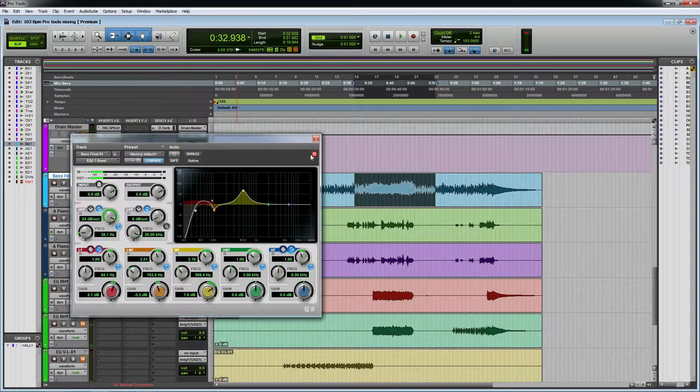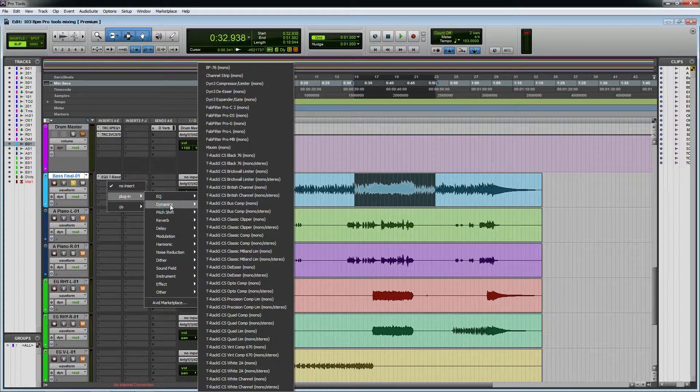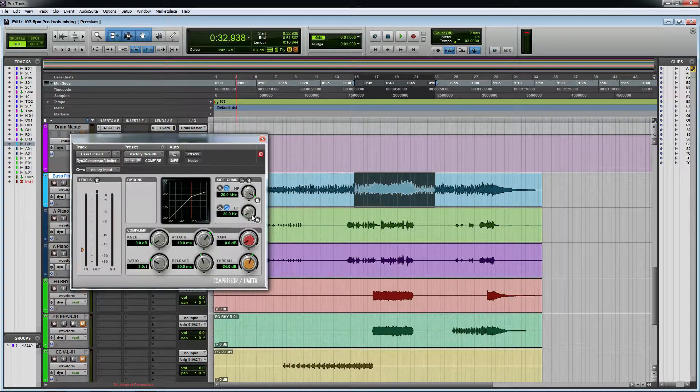Okay. The solution is to compress slow. I will use the notification button. If you press the bass button, you can press the bass button. I'm going to show you how to do it.